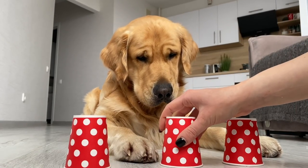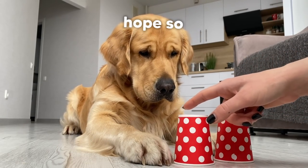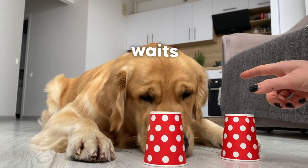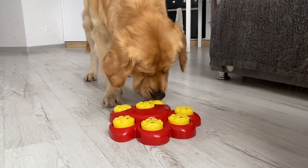You gotta choose. Let me make it easier — this one. Is it this one? Are we opening this one? So which one is it? Oh, I think you got it! Yes, it's under this cup. You gotta open them!